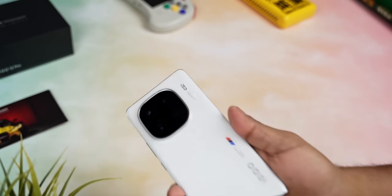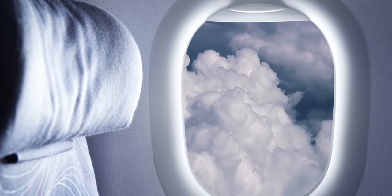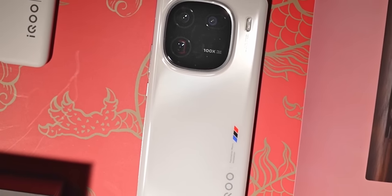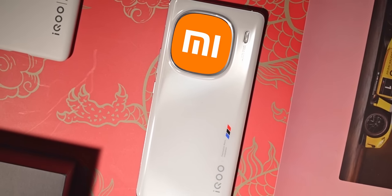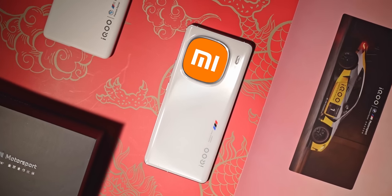The back camera array has a nice little edged ring running around it — iQoo says they've gone for a porthole design, but to me I'm gonna call this the 'I love Xiaomi' design. I mean, doesn't this remind you of the Mi logo? Once you see it you just can't unsee it. Let me know what you think in the comments below.